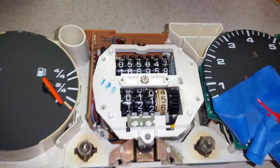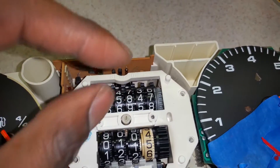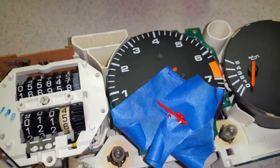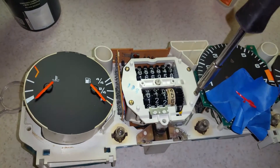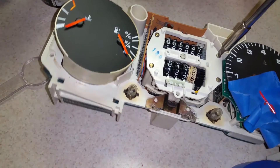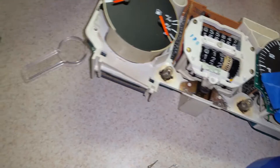Here we have that retainer guide thing put back into the plastic piece that keeps it from wobbling around too much. I didn't tighten it down too far. There's also some fingernail polish because I want to repaint that particular indicator — it was quite faded. Here I'm screwing everything back together with those four flat-head screws; make sure they're tight when putting the unit back together.